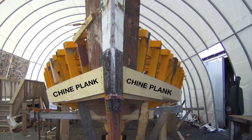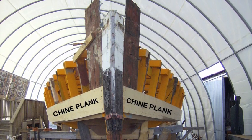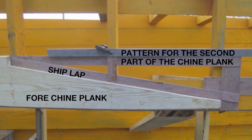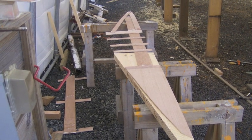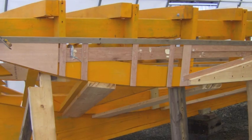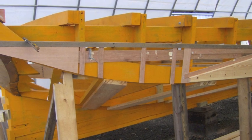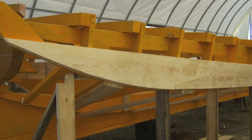Both of the chine planks are installed. Each chine plank in its entirety, from the stem to the transom, is comprised of three pieces. You can see where two sections of the chine plank are joined by a shiplap. Here's the pattern for the last third of the chine plank. The first two sections were about the same length, but the last third is about half the size. The other two planks had a fairly straight shape, but the last third has a lot more shape to it, due to the fact that the boat sweeps upward at the transom. Here is where the third section will be installed, and here is the finished product.